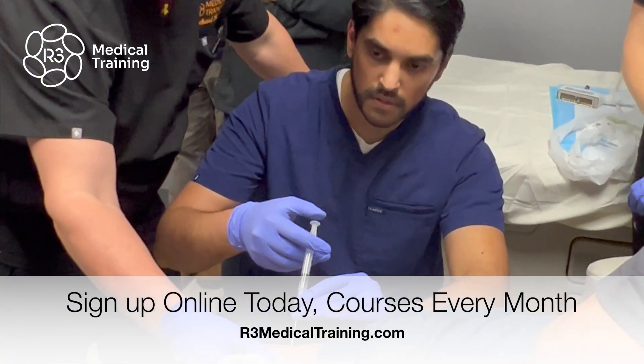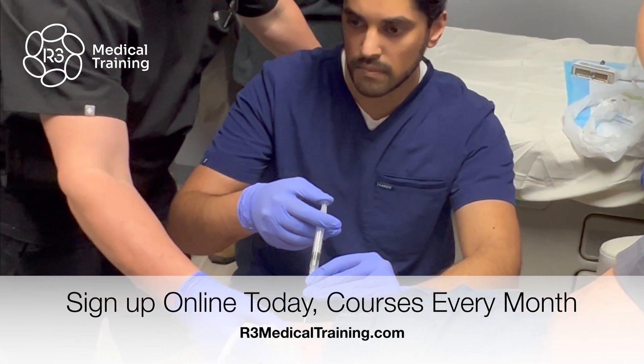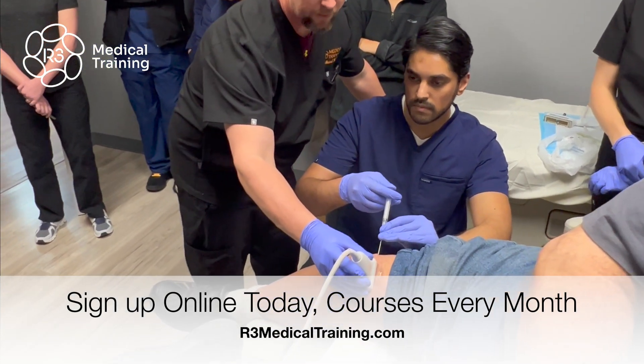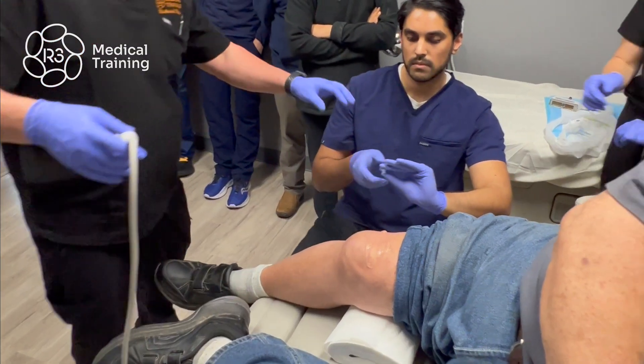Now I'm going to verify where your needle is. His needle is right there. Go ahead and inject all of it in there. There we go, and we're out.